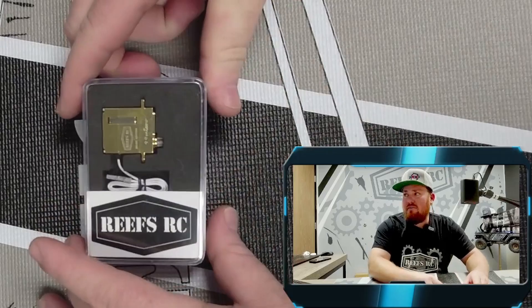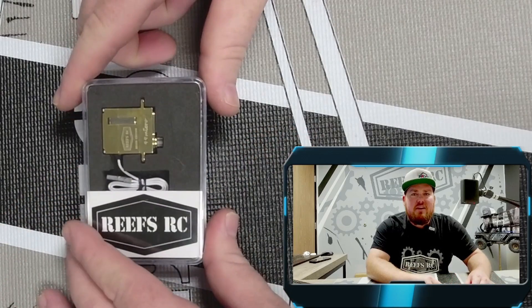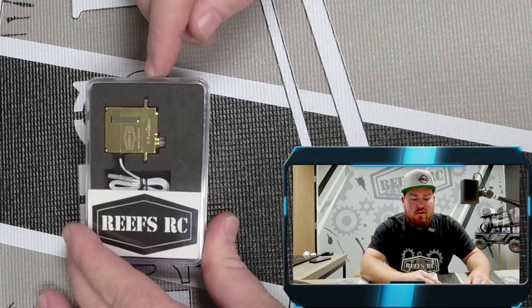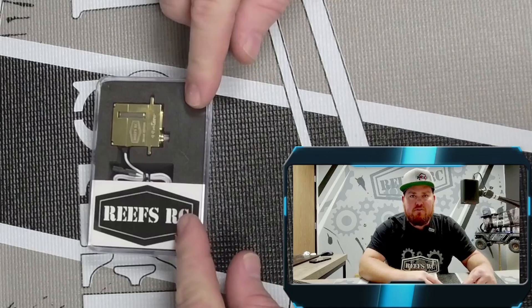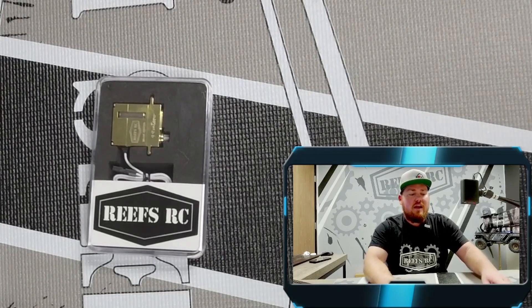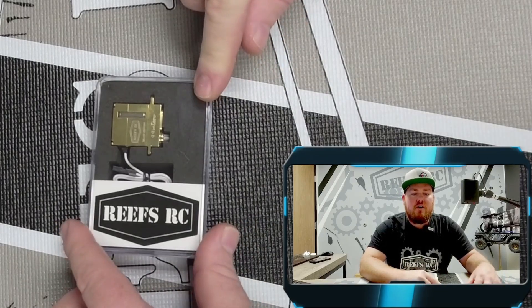Next we have the 99 micro brass. One of the biggest advantages here is you get this beautiful brass case. All of the specifications for speed and torque are exactly the same. The biggest advantage is you're getting 1.27 ounces of weight. Ideally for any micro crawlers where you want unsprung front weight, put it on the front axle — it's down low, furthest forward, and you're almost doubling your weight versus the 99 micro, giving you way more torque than the stock servo.